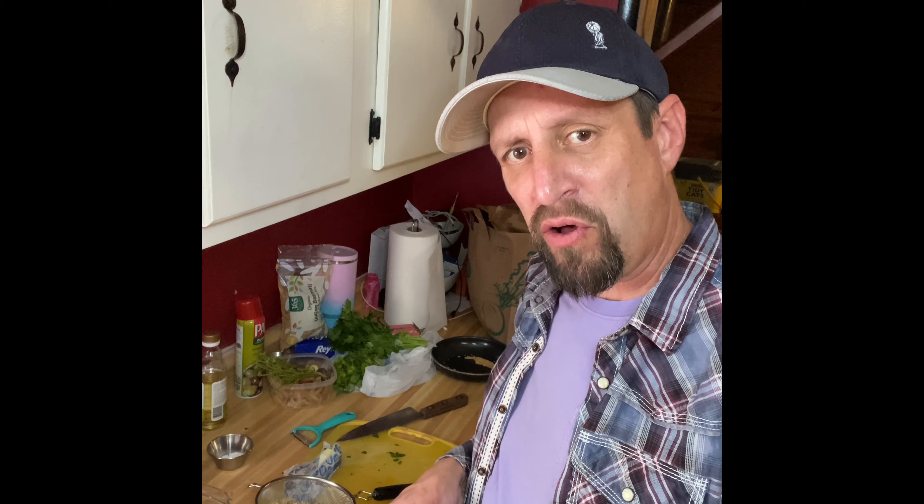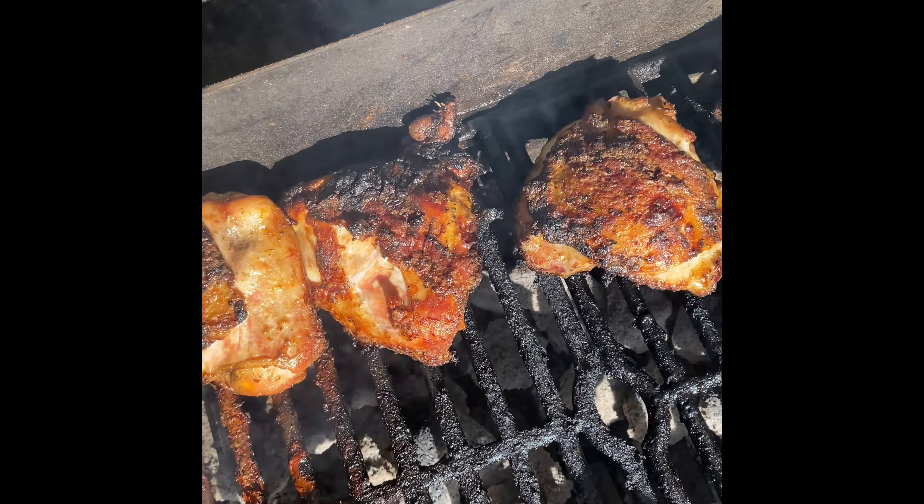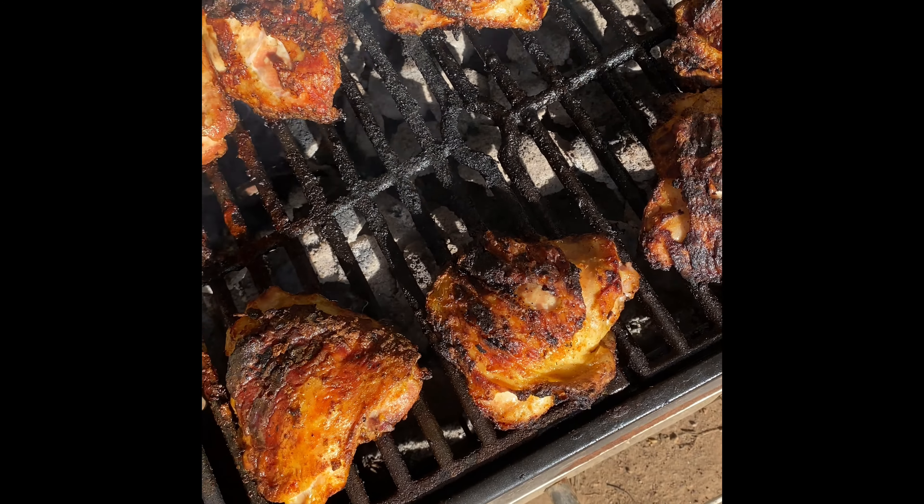Now we're gonna start the brown rice. I have a cup of brown rice that I washed and rinsed three times. I have some water with salt and butter — I'm going to bring that to a boil, then add the rice, simmer it, cover it, and we'll be done. We've flipped the chicken and it's cooked the rest of the way through — looking really good.